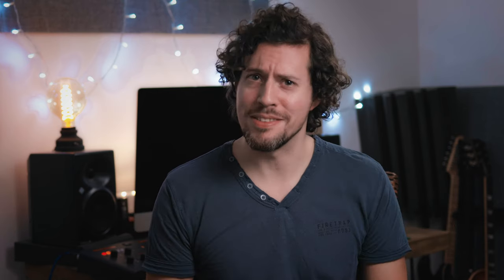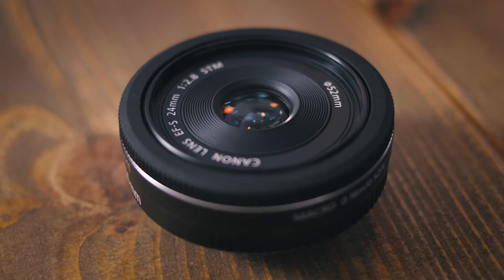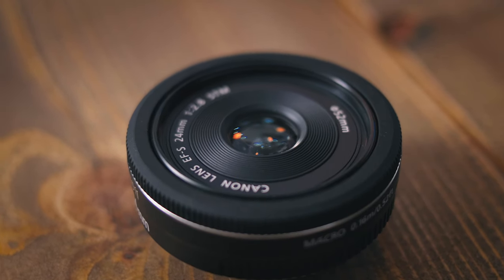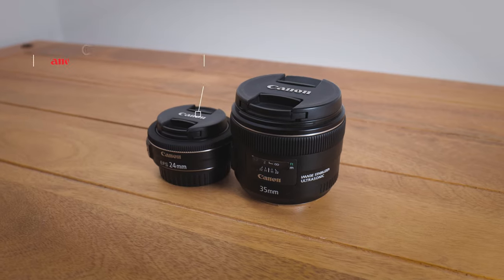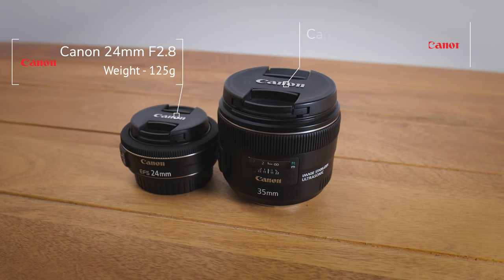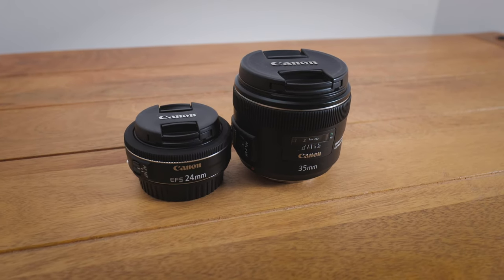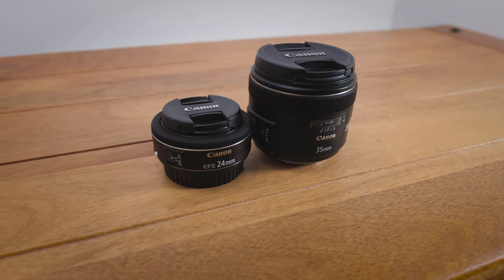But what about the cons? Firstly, and I know this would increase the size and weight of the lens, but I would have loved it to have image stabilisation. This lens only weighs 125 grams — so how much do you think it would have been if it had image stabilisation? Let me know, I'm just curious.